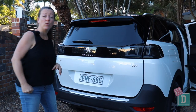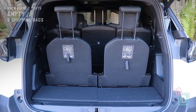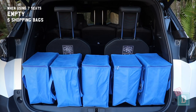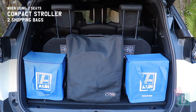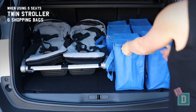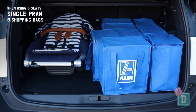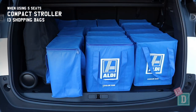This year's model has some improvements: a better engine and gearbox which means it uses less fuel, updated safety features which is great for families, and a larger updated media screen and touchscreen. The boot door opens automatically, which is really helpful when you've got kids and their things. When using all seven seats it will hold five shopping bags or a compact stroller and two shopping bags. When using only five seats it will hold 15 shopping bags, a twin stroller and six shopping bags, a tandem pram and eight shopping bags, a single pram and eight shopping bags, a compact stroller and 13 shopping bags, or a large dog.